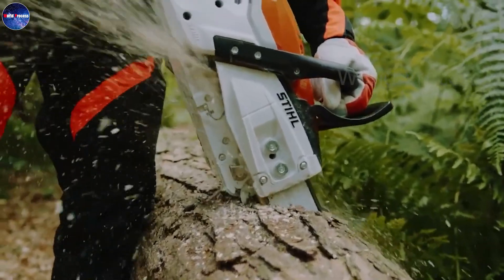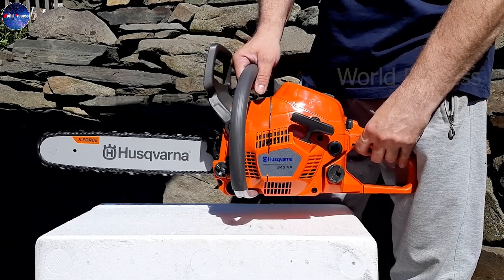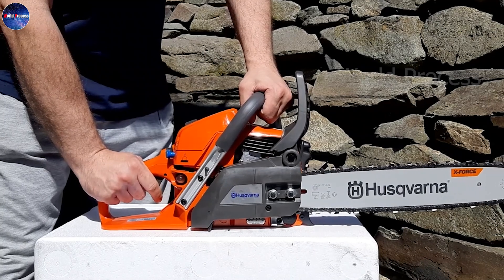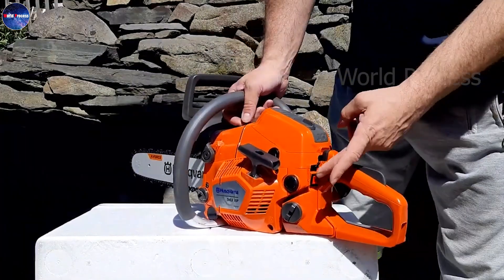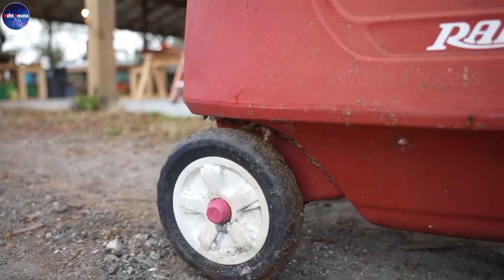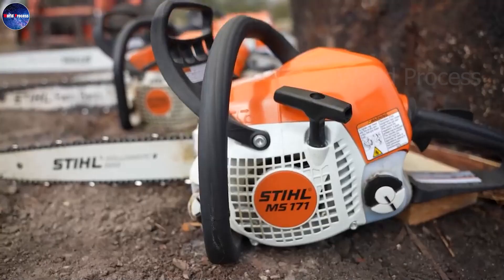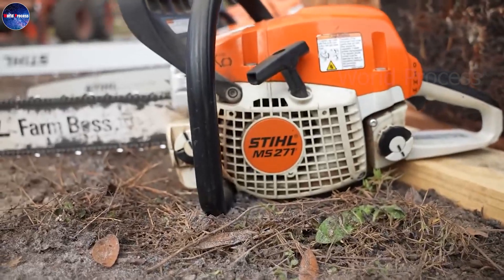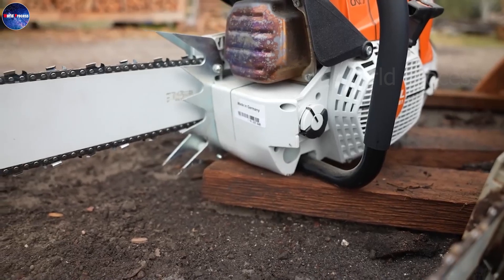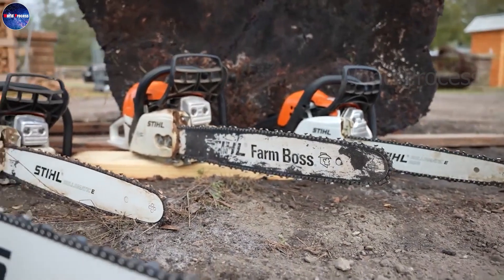We have learned together about the sawing machine manufacturing process. As you can see, the sawing machine manufacturing process is quite complicated and requires high precision. Each step in the process is important and needs to be done carefully to ensure the best quality saw. I hope this video will help you better understand the sawing machine manufacturing process. If you have any questions, leave a comment below this video. Thank you for watching and we'll see you in the next video.